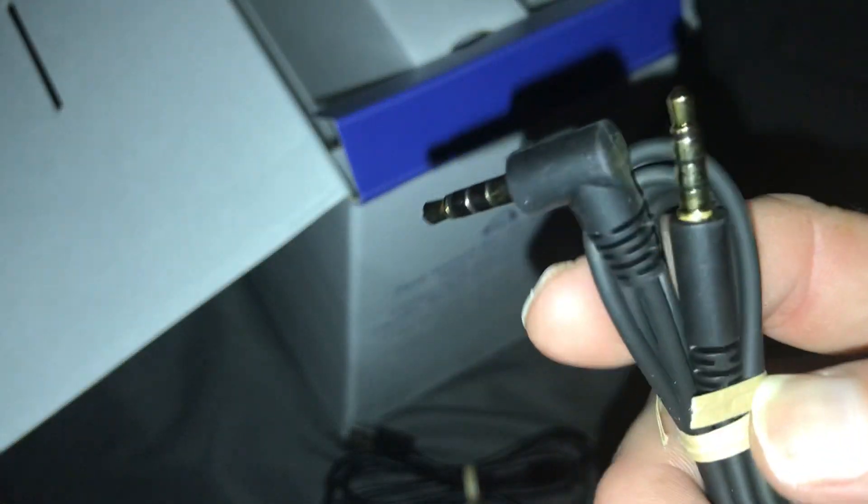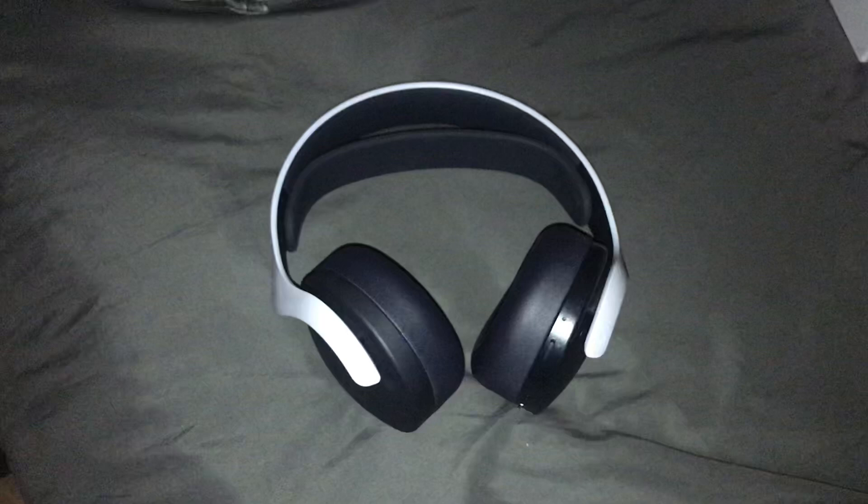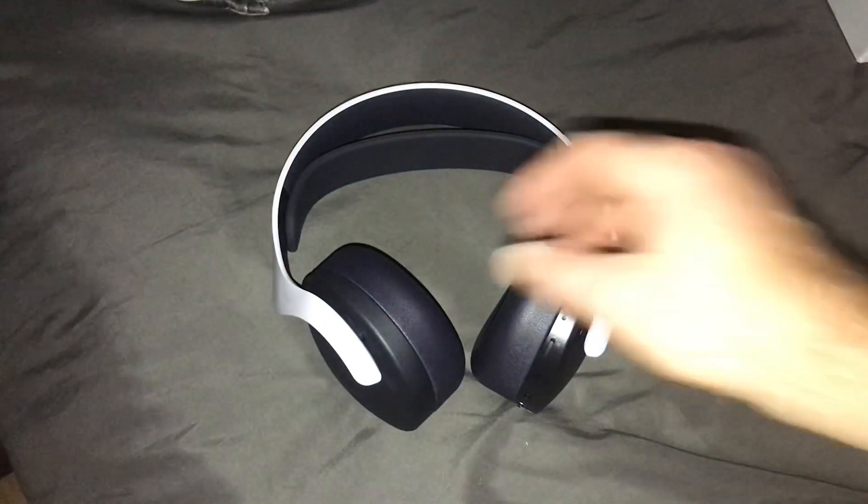That's to charge it. And I guess you could make it wired if you want to — that's what I'm guessing. I can make it wired, but this is a wireless headset, so let's move this stuff out of the way, and here are the headsets themselves.